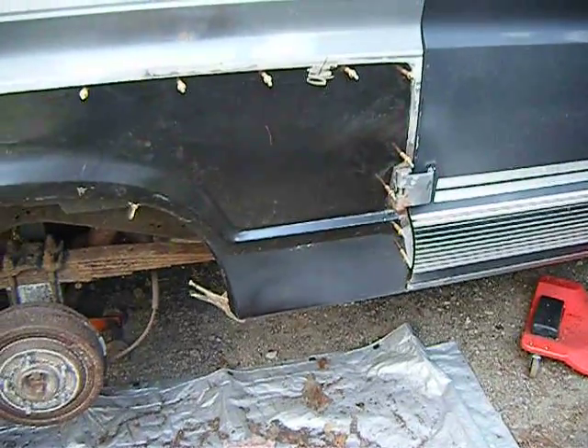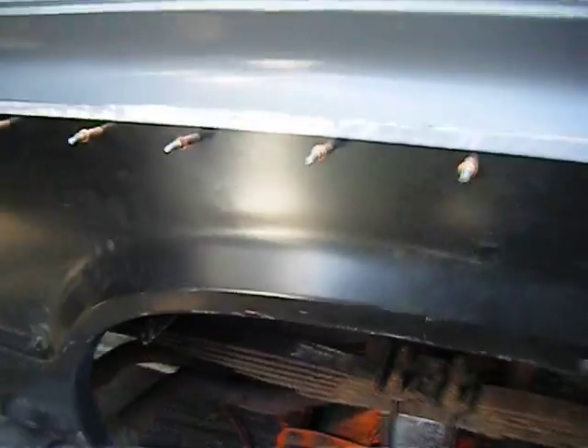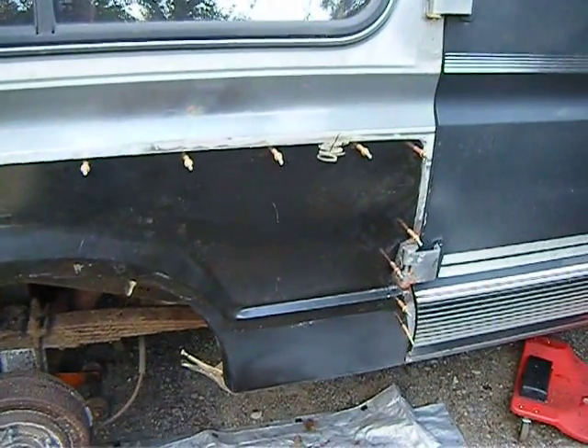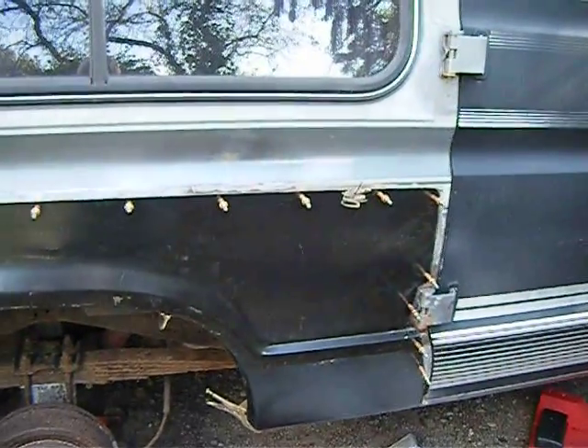Tomorrow should be another day where I can get some welding done, and then I've got to start making a bunch of patch panels for the floor where it went up into the body. And a couple little ones on the back side there — that square panel is nothing fancy. But the idea is to get this side done this weekend. Take care.